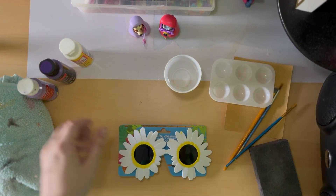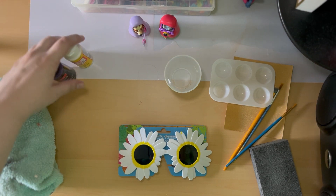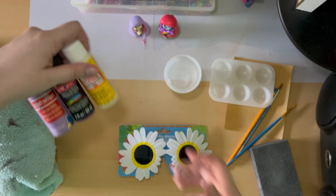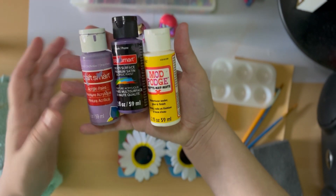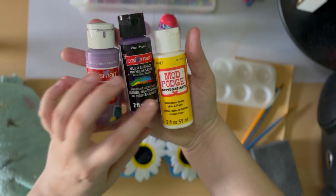For paint, I'm using Craftsmart Acrylic Paint in Orchid and Craftsmart Multi-Service Premium Satin Acrylic Paint in Plum. I also use matte finish Mod Podge.